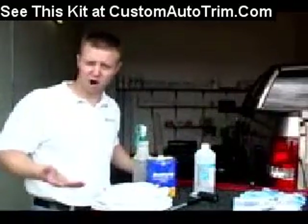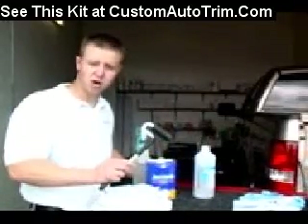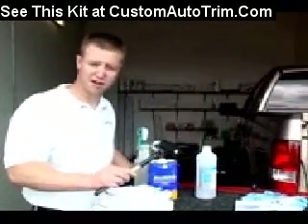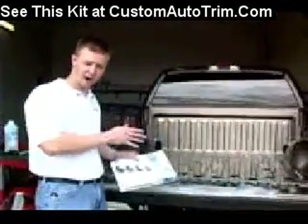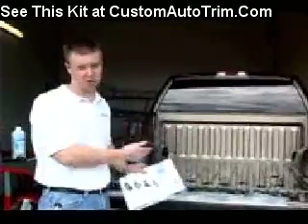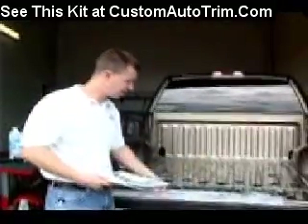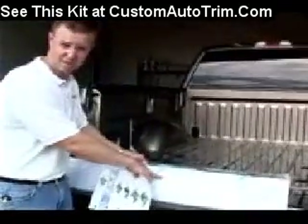We're going to dry fit our rocker panels, then install them, and then go back over them with the rubber roller, which will ensure a nice tight fit. Always be sure to check and verify your part number on the rocker panel with our catalog, just to make sure you're installing the correct part number on the correct vehicle. This is basically how the rocker panel will come — already pre-sealed, with the part number labeled on the outside of the bag.